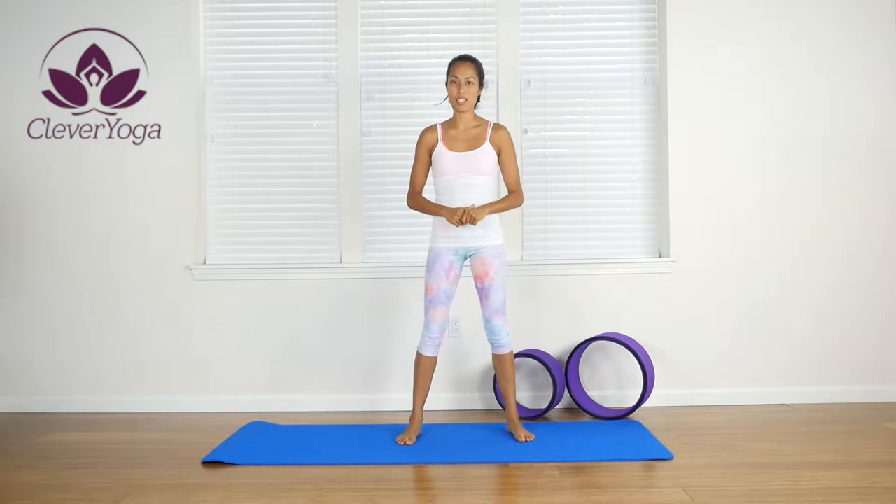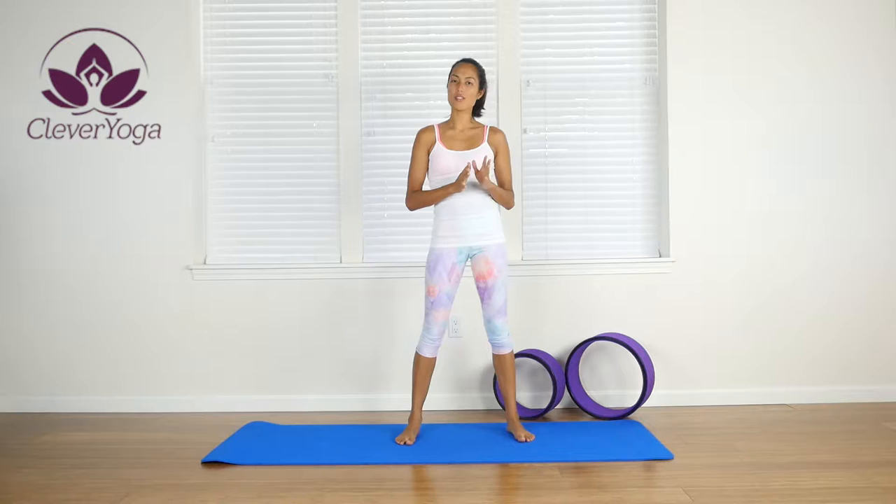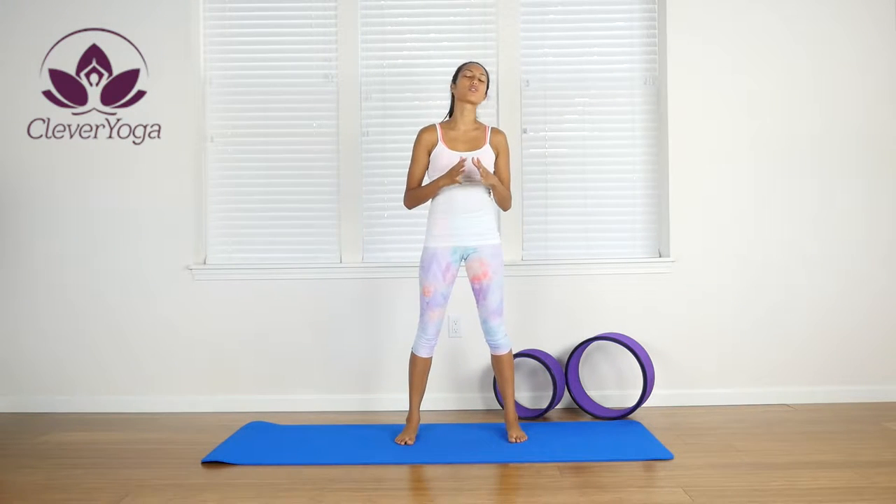Hello everybody, welcome to Clevver Yoga Wheel Series. Today is our last day for beginners yoga poses. One of my favorite poses of all, not because it's comfortable or pretty or fun, but because it feels so good out of it.